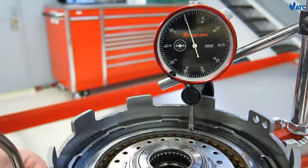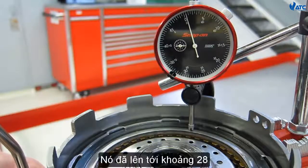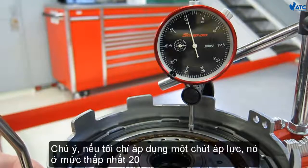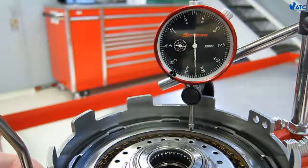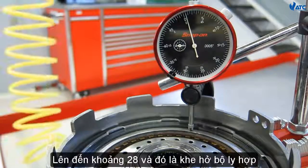We went up to about 28 thousandths. Notice if I apply just a little bit of pressure it's in the low 20s, but as I hit more pressure to it we got up to about 28 and a half thousandths of an inch.